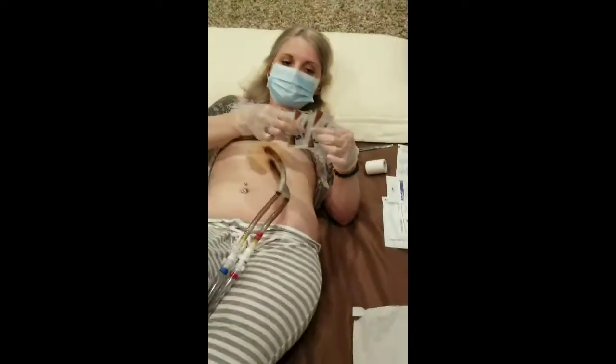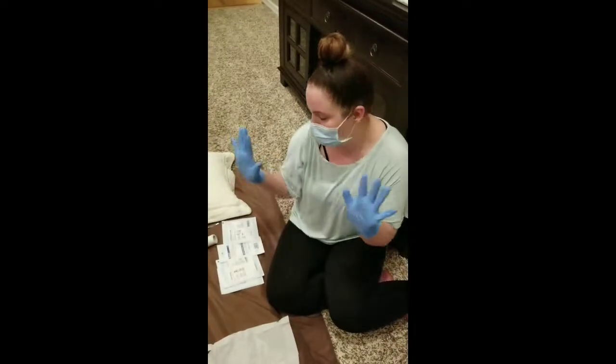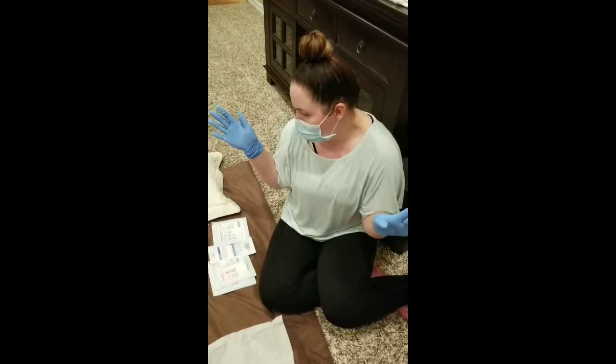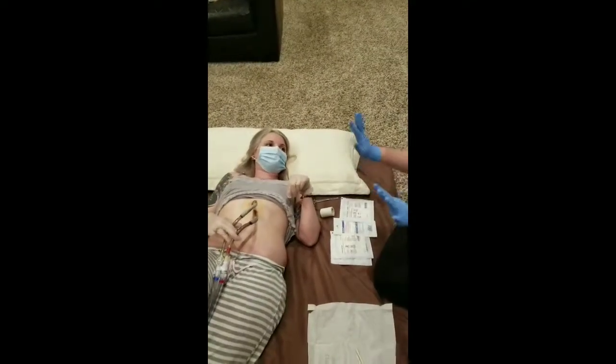So we're just going to let that dry for a minute. I kind of have to put my hands up to remind myself not to touch anything. It's important to just let it dry — don't wave your hand over anything, just let it dry.